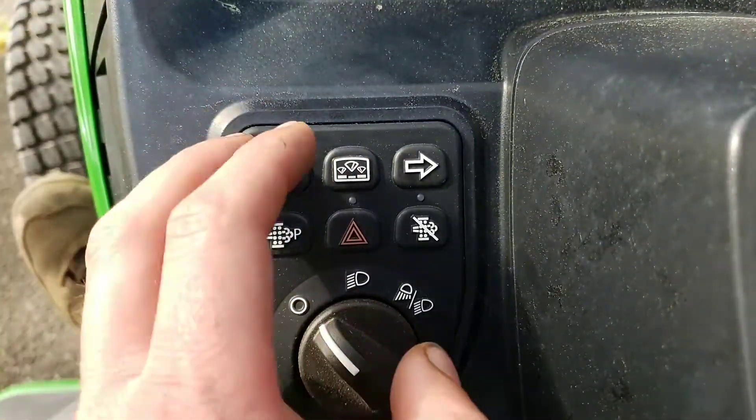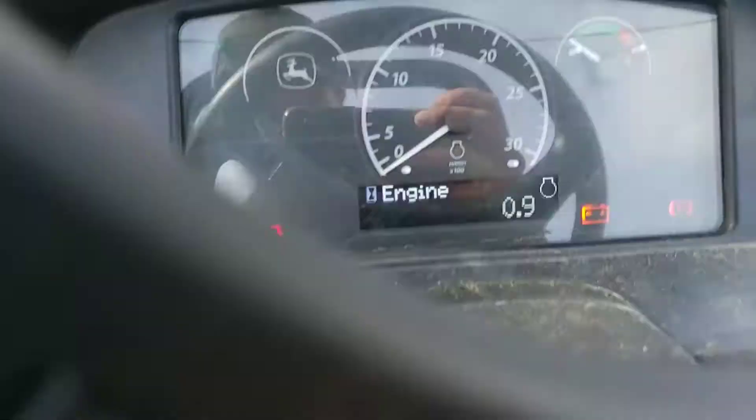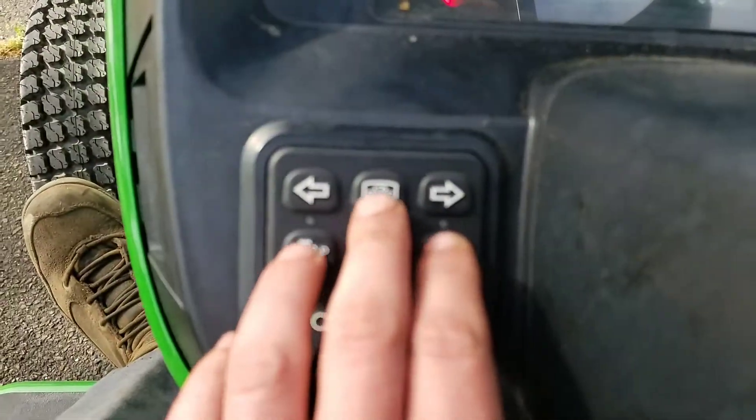Alright, so now we have the other keypad style design that you'll see on the 3 and 4 series tractors. A little bit different instrument panel, but no biggie.